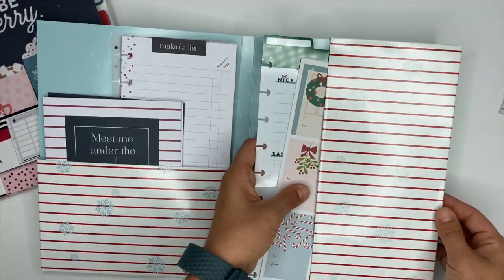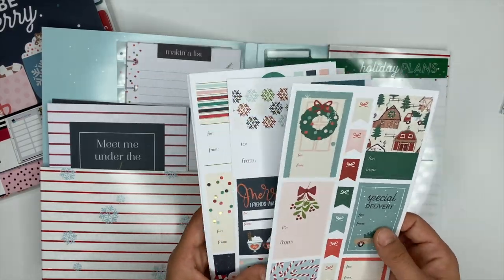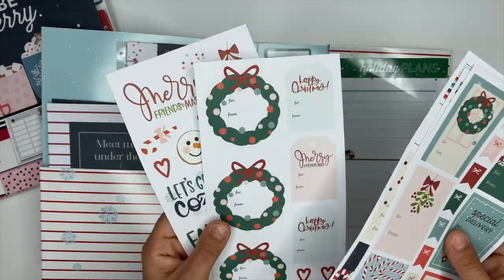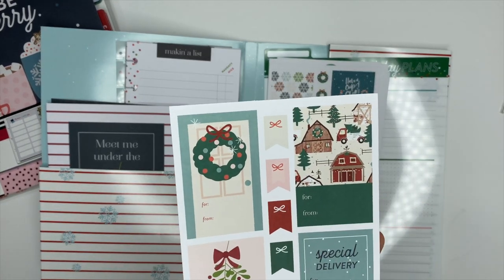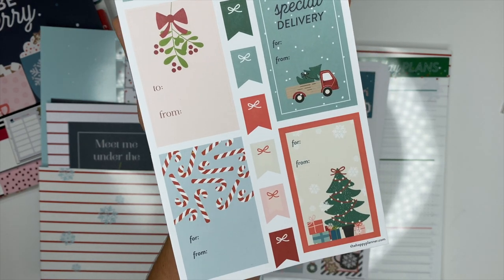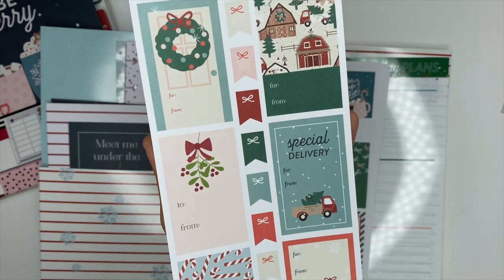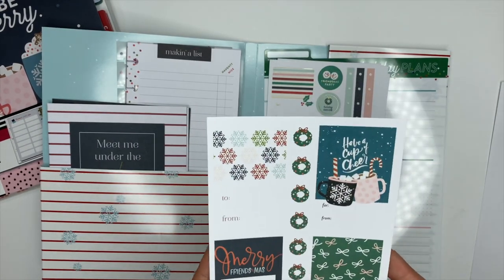Over on the right side you're going to get five sticker sheets with a total of 79 stickers, and these things are so cute. A lot of them are gift tags, which is awesome — I definitely want to put these cute little gift tags on my presents.